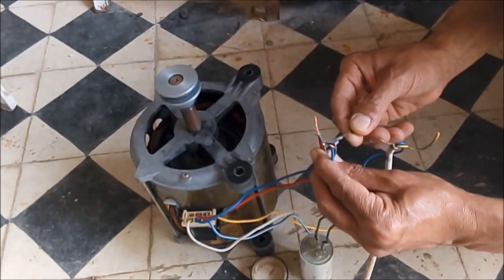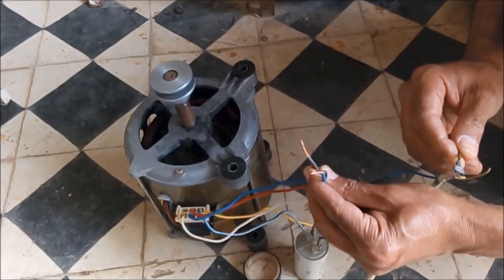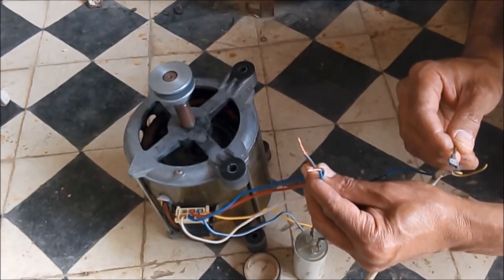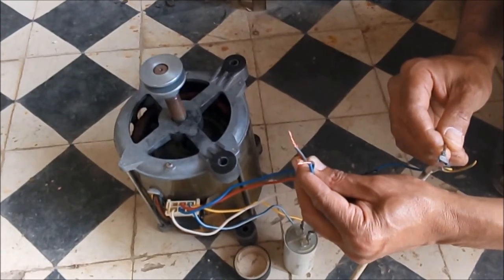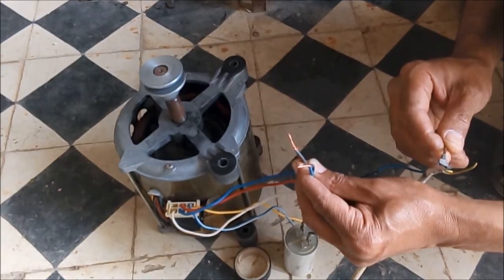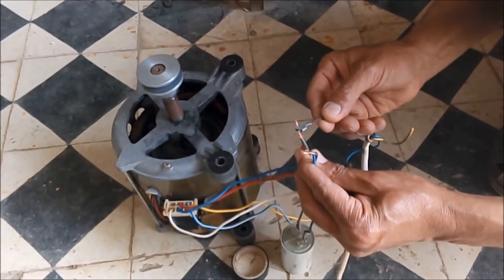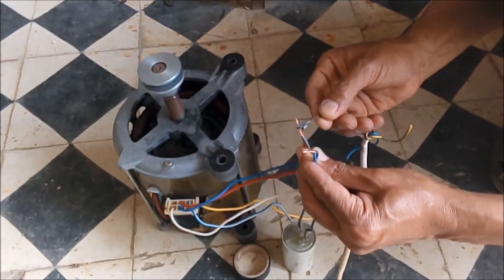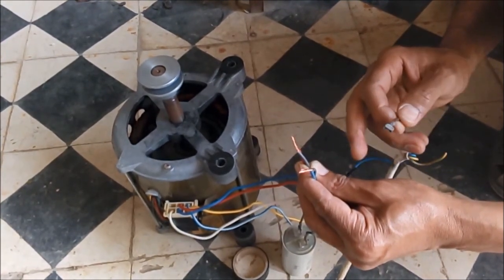As you can see, the fast spinning of the motor is different from the washing and rinsing speed. It takes more time to stop. See you again with another video — thanks for watching.